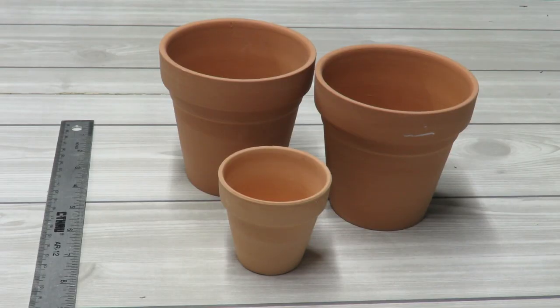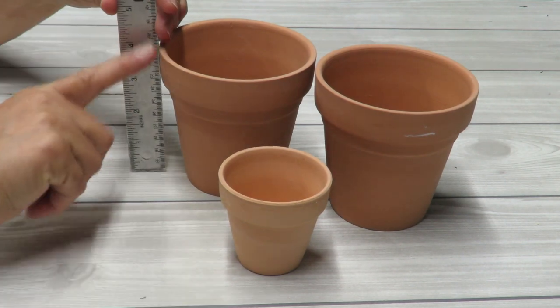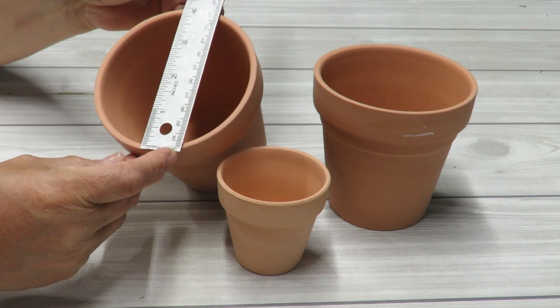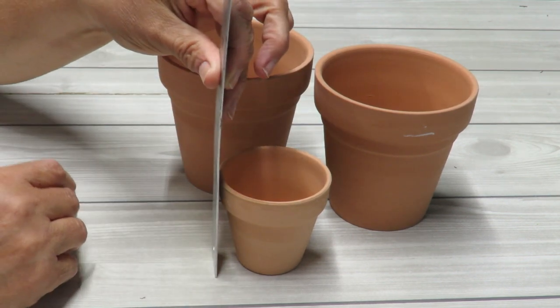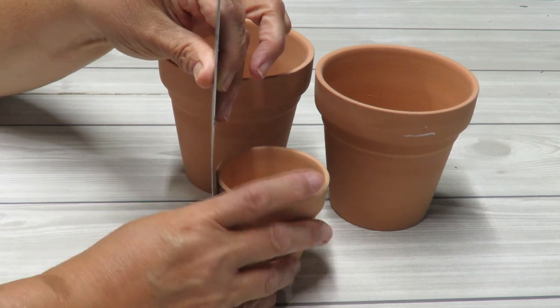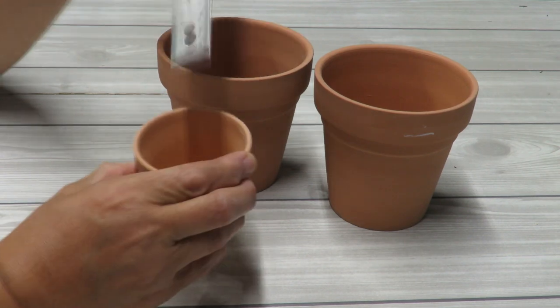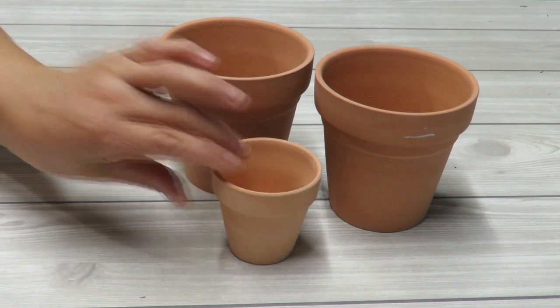I'm going to be starting with some terracotta pots. To give you a size reference, these are four inches tall and four inches in diameter at the opening. The small one is two and a half inches tall and two and a half inches in diameter. So we're going to need two four-inch pots and one two-and-a-half-inch diameter pot.